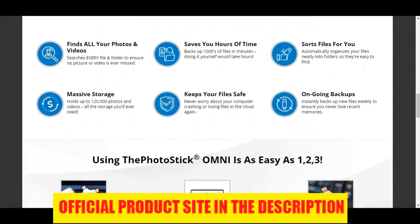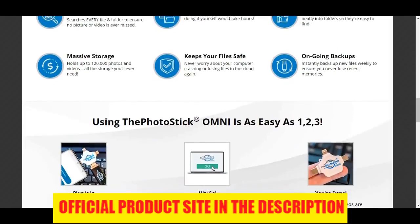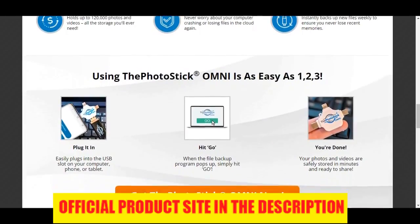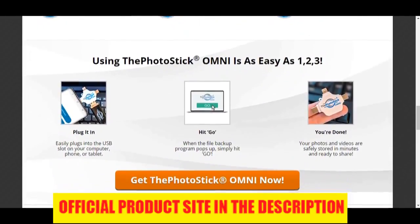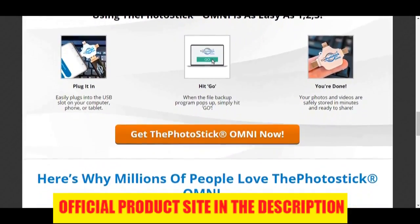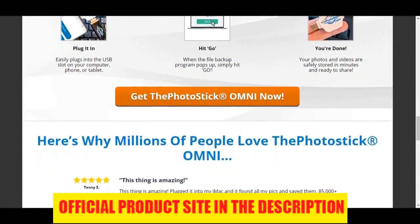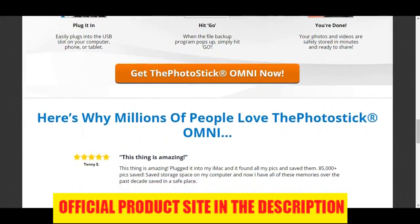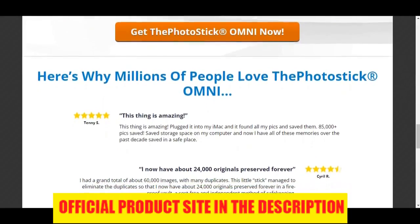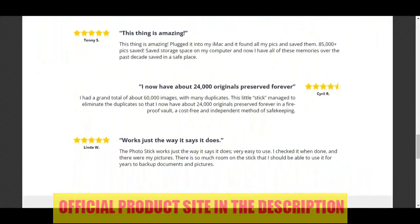Overall, Photo Stick Omni is one of the best backup solutions today for photos and video. It's quick and simple to use even for people who aren't tech-savvy. There is no software to install. It works on all devices and organizes the files automatically. And it will give you peace of mind knowing that all your memories are safe forever. If you want to get Photo Stick Omni at the cheapest possible price, then click the link below this YouTube video in the description, and you will be taken to the best place to purchase it — this is the official website. I hope you enjoyed this Photo Stick Omni review, and thanks again for watching.